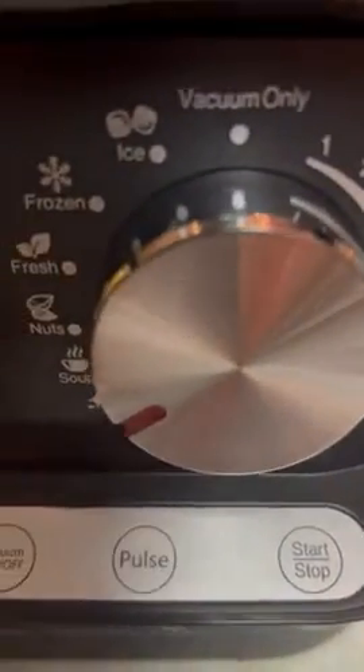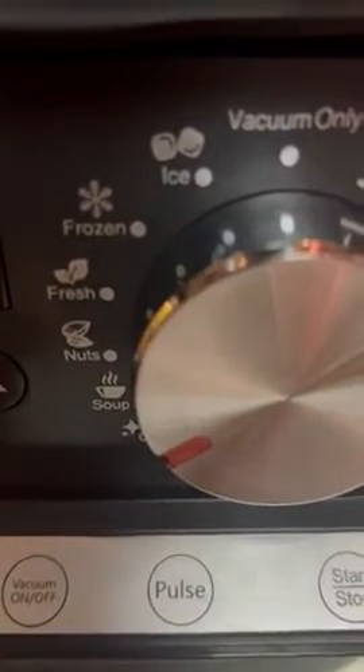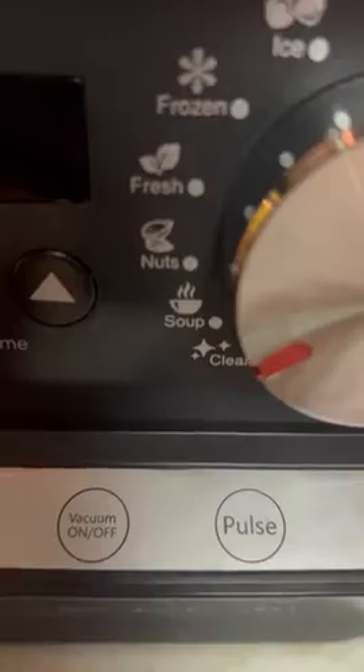You get to see it does a lot of things. It can do everything from crushed ice to frozen to fresh to nuts to soup to clean.